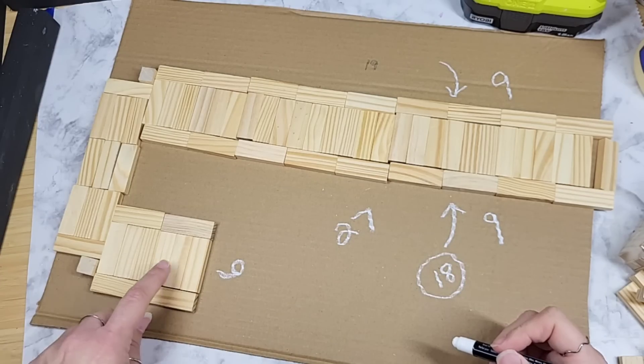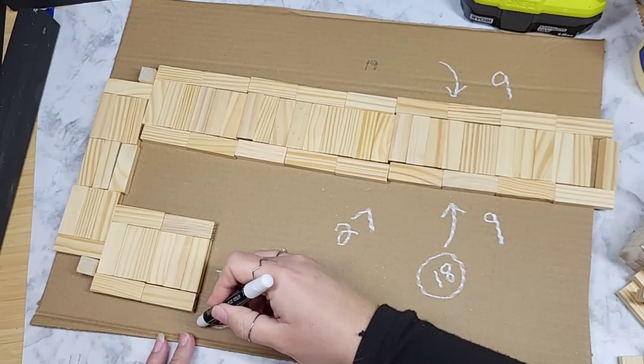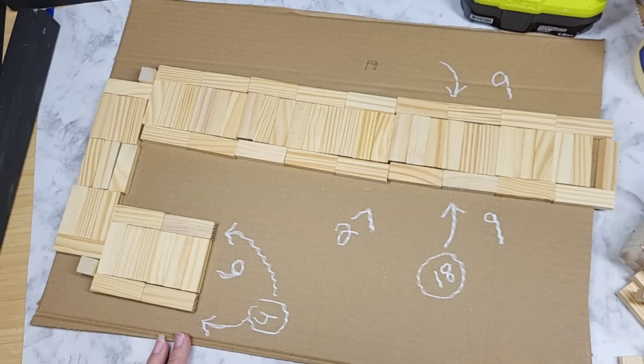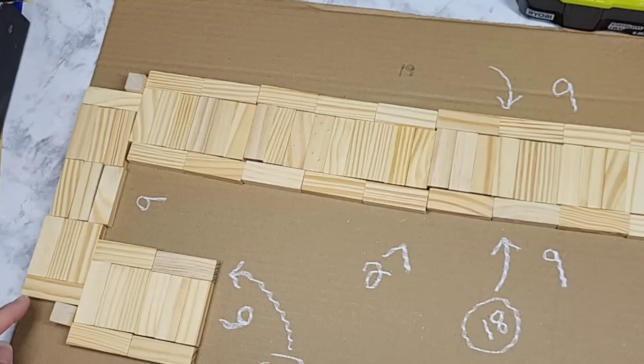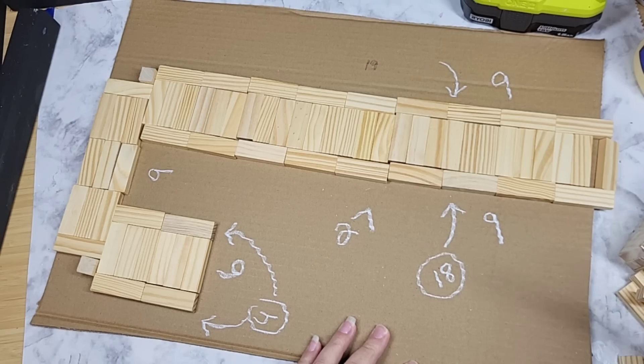Our little hook piece has 6, and then on each side is 2, giving you a total of 10 blocks just to create the hook. Then the actual bridge from one side to the next has a total of 9, and I put 1 on the outside of each.